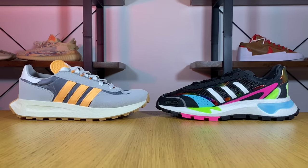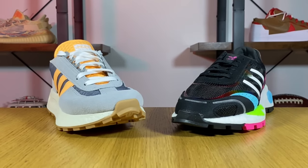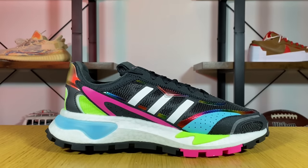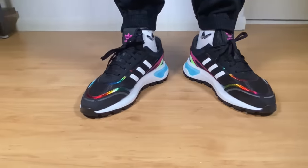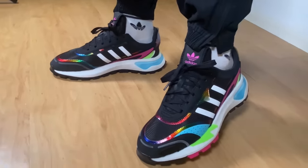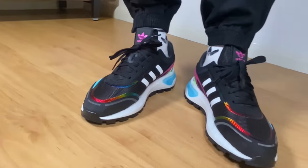This new P9 is actually the second member in the RETROPY family. The first one released earlier this year was the RETROPY E5, for which I've already made a review - I'll leave a link in the description. This new one has very different materials, very different shapes and overlays, and some strange rubberized materials throughout. It brings together the 80s and the 2000s, giving a very retro look that also feels very modern with a squishy and comfortable boost midsole.